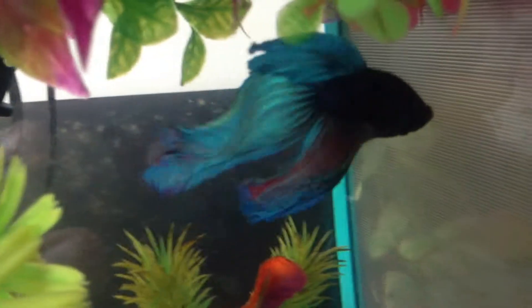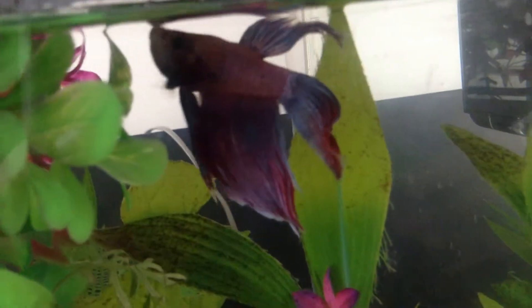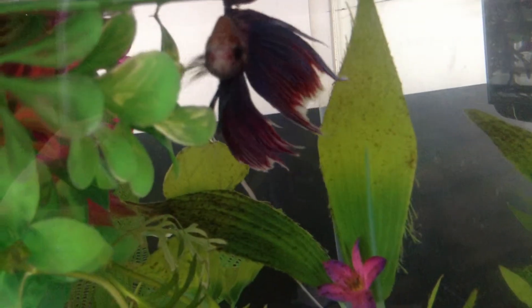Over here on this side, this is Longtails. I don't know where I can get them — oh, here he comes. This is Longtails as well, because of his long tail. And on this half, this is George. I actually got these guys on the same day.